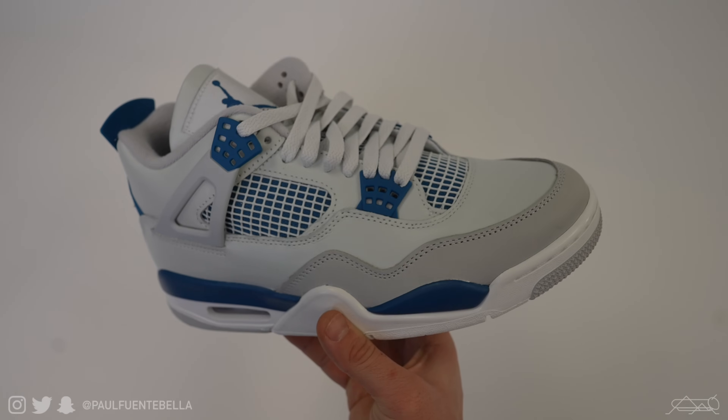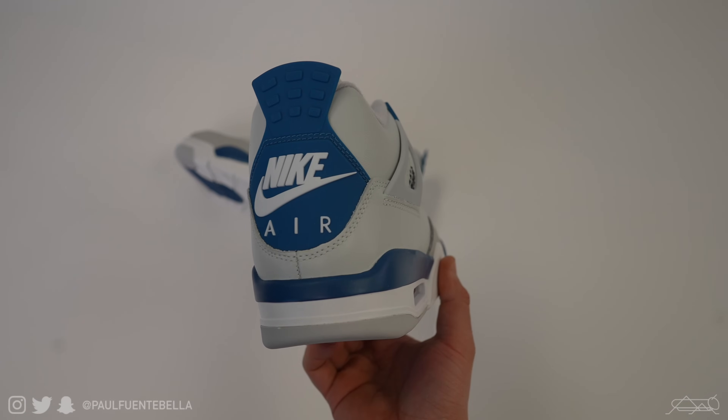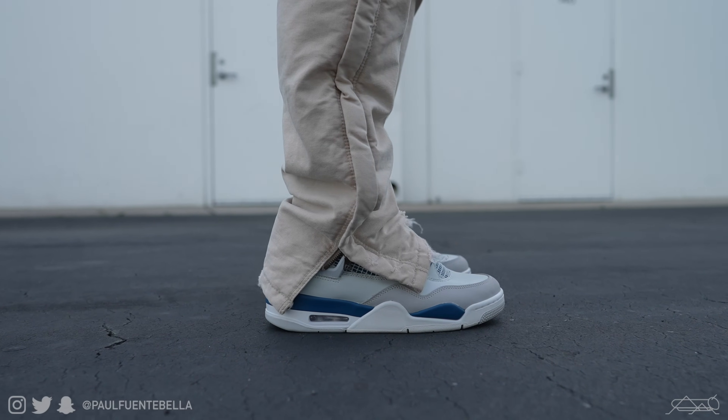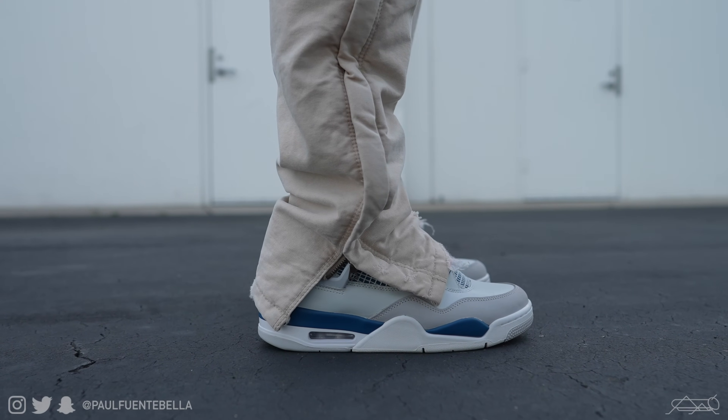What is good everybody, and thank you so much for stopping by the channel. For today's video we're going to be talking about the Jordan 4 Military Blue. I've actually had them for the better part of two months now, wearing them time and time again with a myriad of different outfits, and I did decide to do a video on my experience around this sneaker.